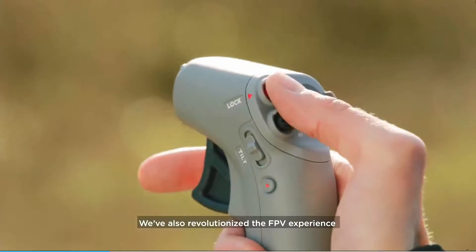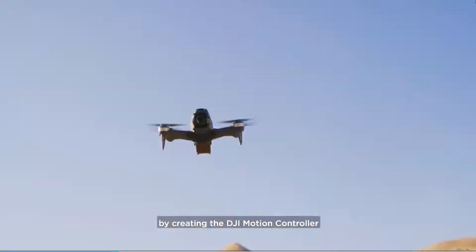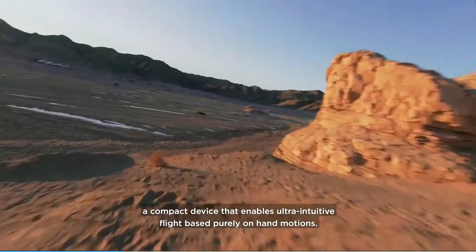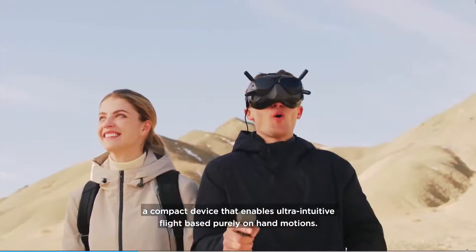We've also revolutionized the FPV experience by creating the DJI motion controller — a compact device that enables ultra-intuitive flight based purely on hand motions.